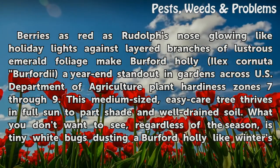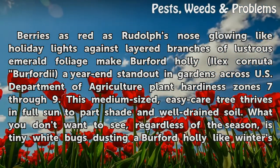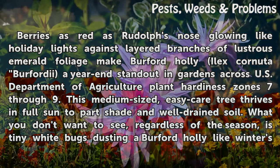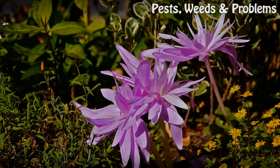Berries as red as Rudolph's nose, glowing like holiday lights against layered branches of lustrous emerald foliage, make Burford Holly (Ilex cornuta 'Burfordii') a year-end standout in gardens across USDA Plant Hardiness Zones 7 through 9. This medium-sized, easy-care tree thrives in full sun to part shade and well-drained soil. What you don't want to see, regardless of the season, is tiny white bugs dusting a Burford Holly like winter's first snow.